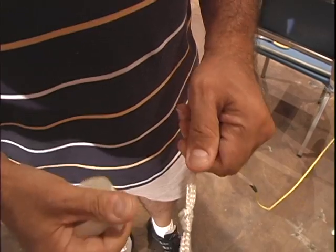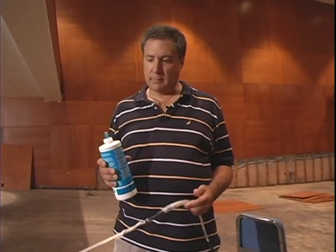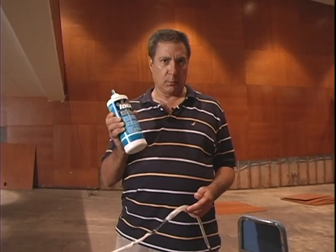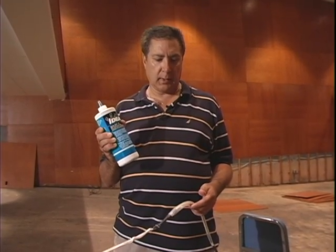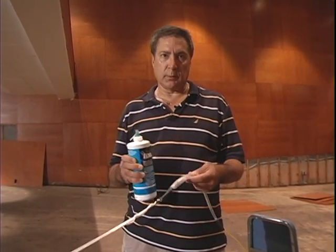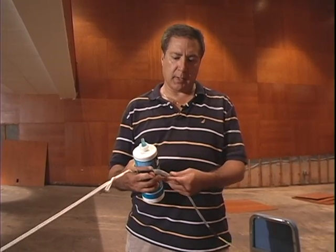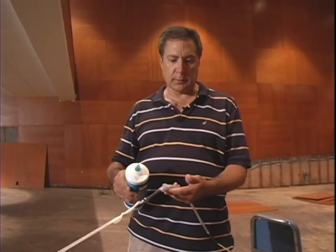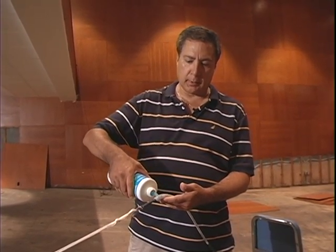We break it off and we're almost ready to pull in. We would never attempt to pull in a cable without wire lubricant. We're going to get an extra amount on the head of the cable right here, because that's going to need the most lubrication. So we'll start lubing it up a little bit.